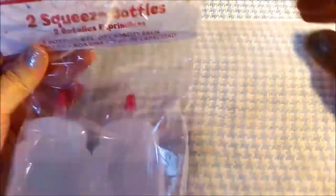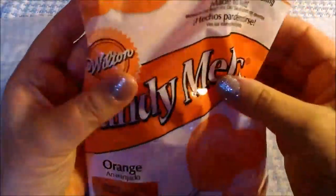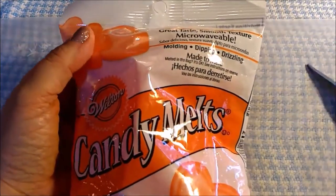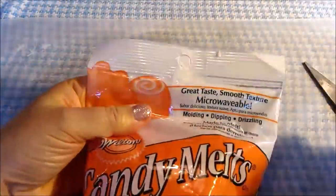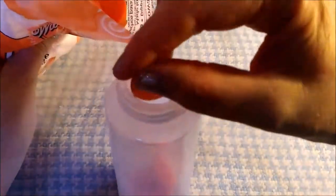Let's open up our containers. For the black bottle and our orange bottle, I will microwave each of these for one minute.